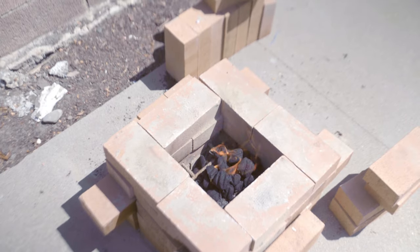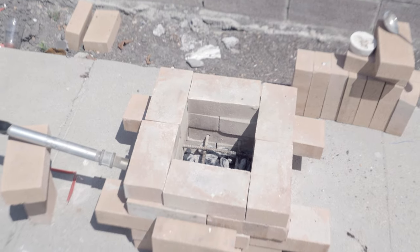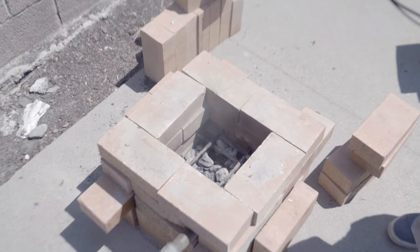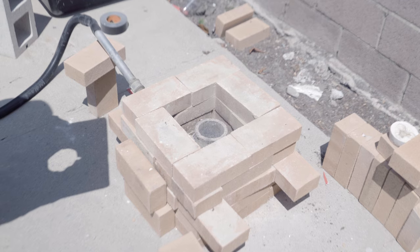To use the furnace, first light the charcoal like you would for grilling. Once the coals are mostly covered in ash, spread them out and turn on the blower. Place your crucible in the center and cover the furnace to let the temperature rise. Keep adding coals and covering until you reach the target temp.